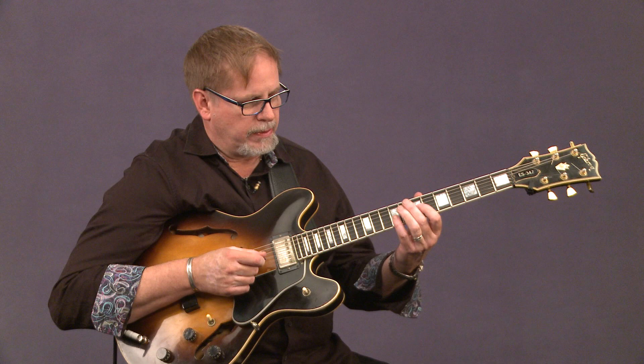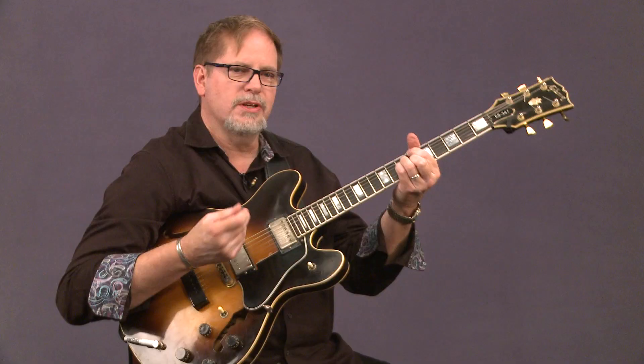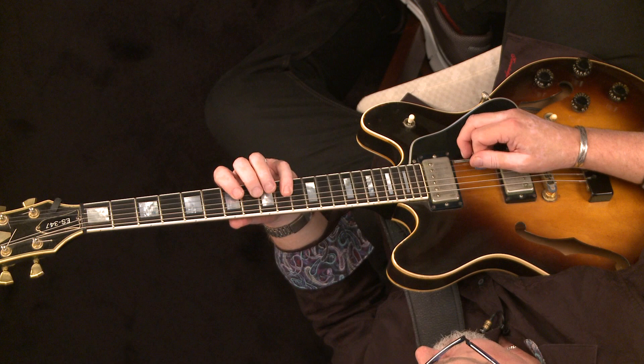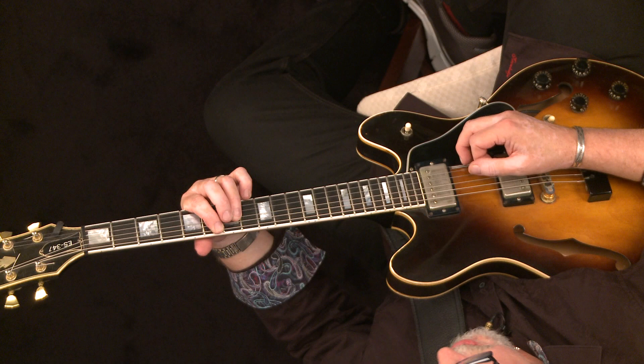The first one starts on C minor — it's in the key of B flat. So that's just a basic, quick, little melodic figure that totally describes the chord, going up the C minor scale. It lands on the sixth of the F7, then landing on the major seventh of the B flat major seven.